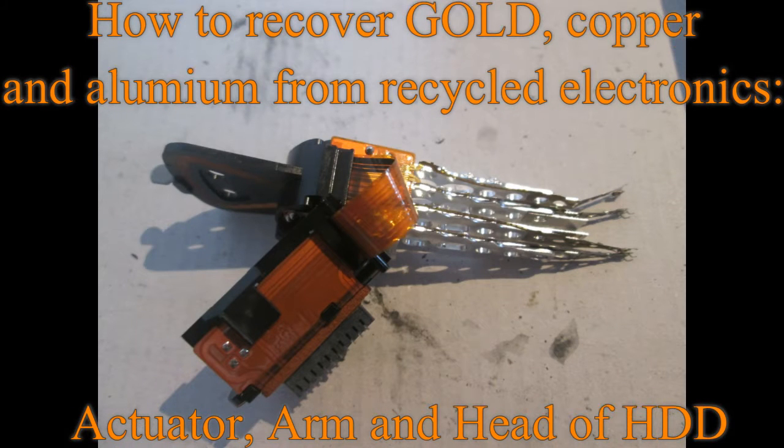Hello Youtubers! In today's video I would like to show you where to find gold, copper and aluminium on the actuator arm and head of an HDD.